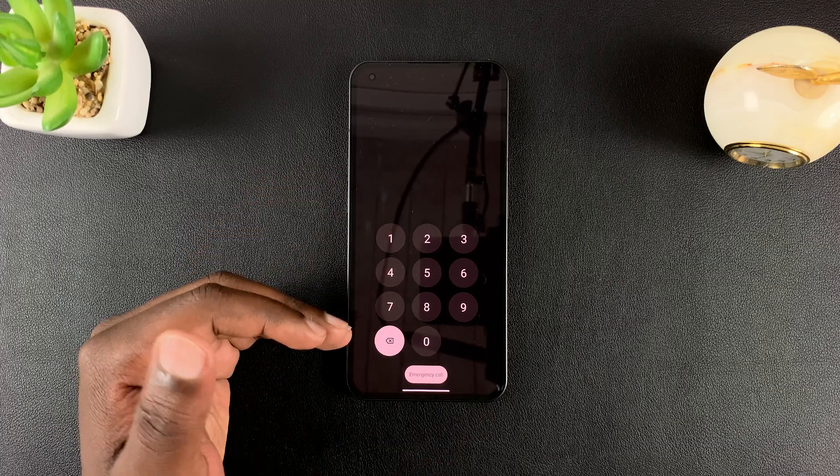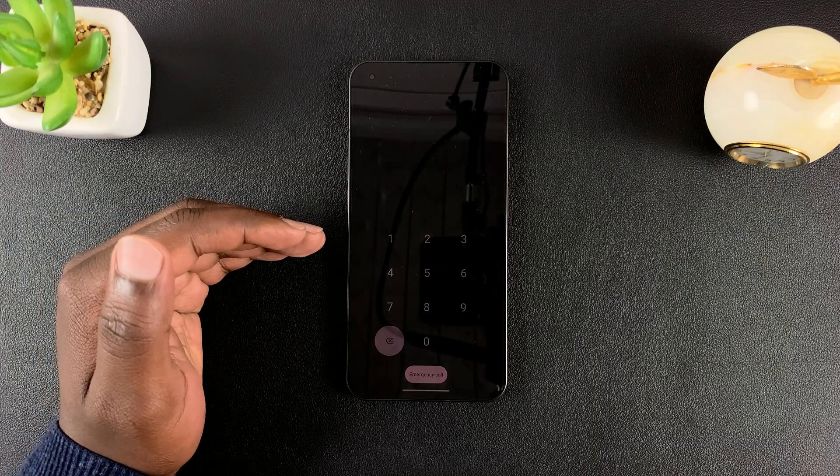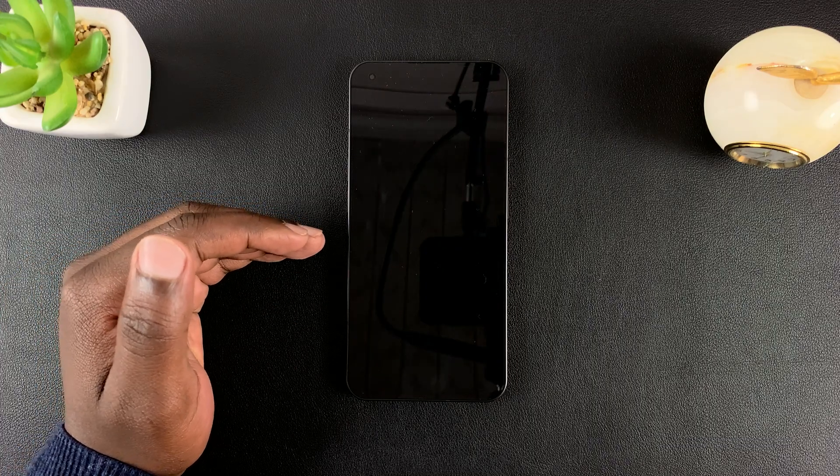To hard reset your Nothing Phone, you need to go into recovery mode. And from recovery mode, you can initiate a hard factory reset.